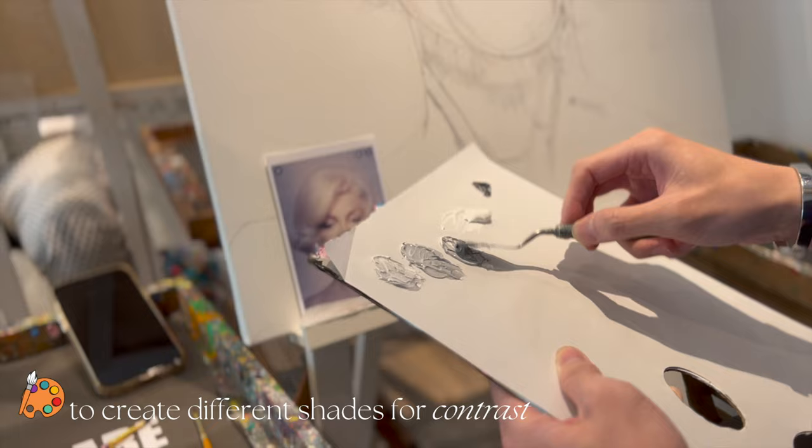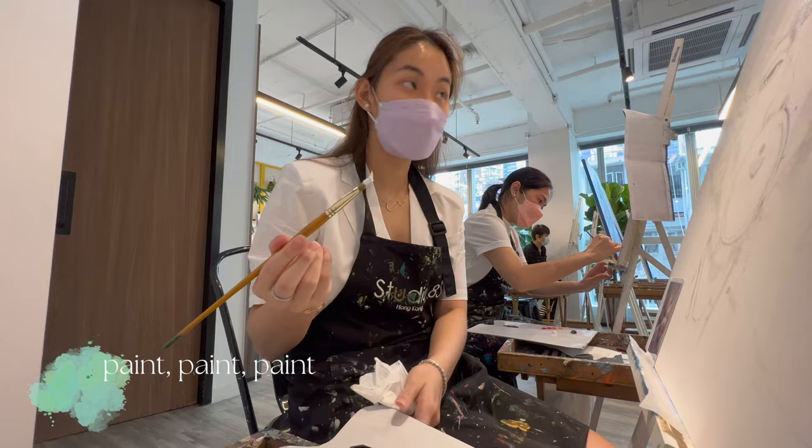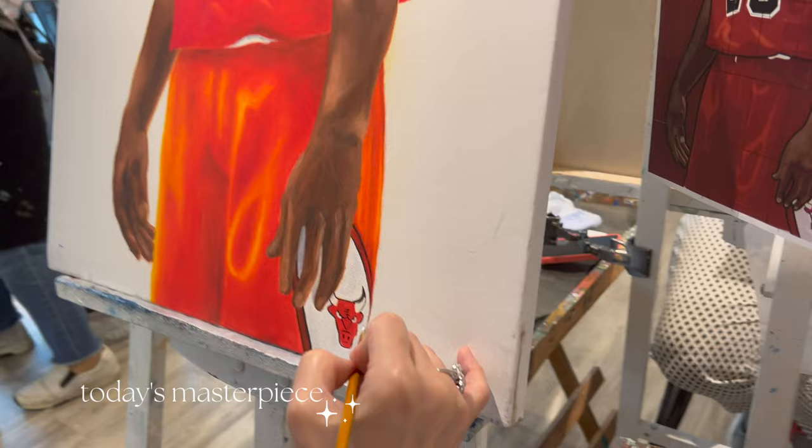As you guys saw earlier, we used watercolor pencil and added shading on some parts. This is done to help when the painting starts later on, so you'll know where to place dark or light colors in the portrait for contrast.